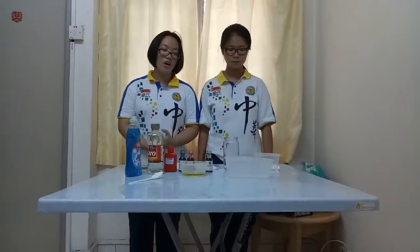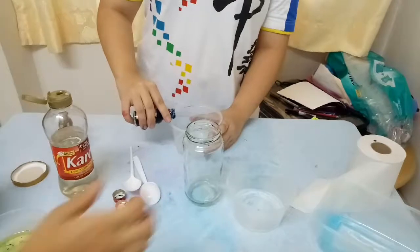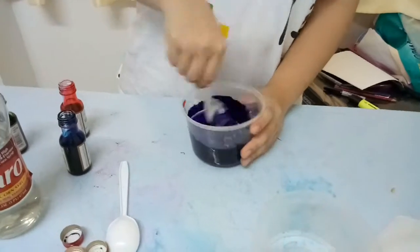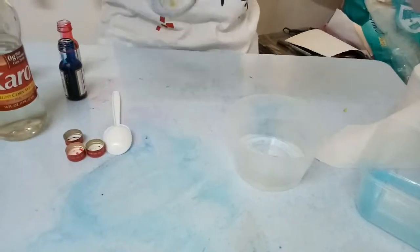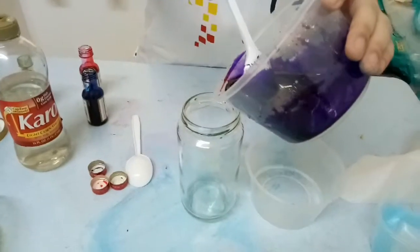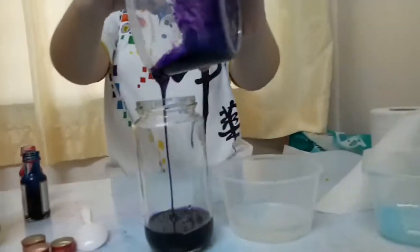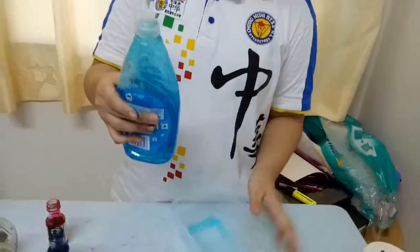The third experiment is rainbow in a jar. We need a jar, blue dish washing soap, light corn syrup, rubbing alcohol, food coloring, oil, containers, and a spoon. Mix light corn syrup with blue and red food coloring. Pour it into the bottom of the jar. Pour in the blue dish soap.